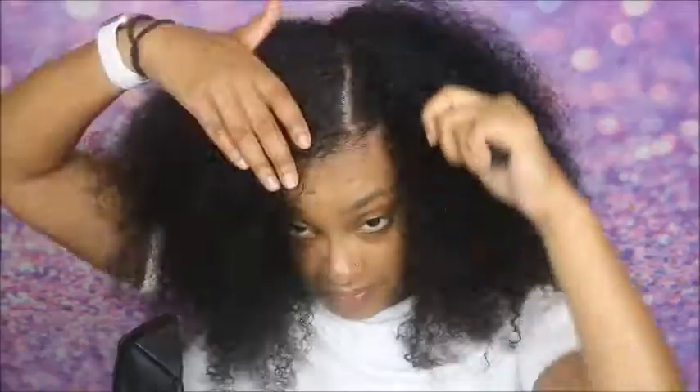Hey guys, it's your girl Naturally Nata here and I'm back with another video. Today I'm going to be showing you how to get a low sleek ponytail on my long natural hair. If you have a lot of natural hair or really thick coarse natural hair that is really hard to slick down, you can still get that sleek ponytail look. I'm going to be adding a ponytail extension and it's going to be really cute.